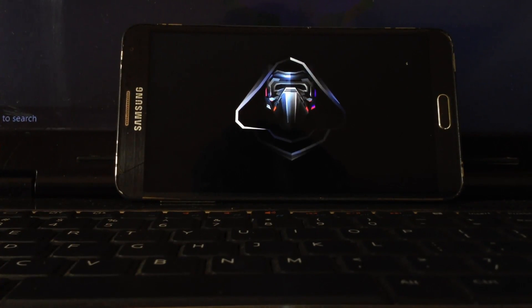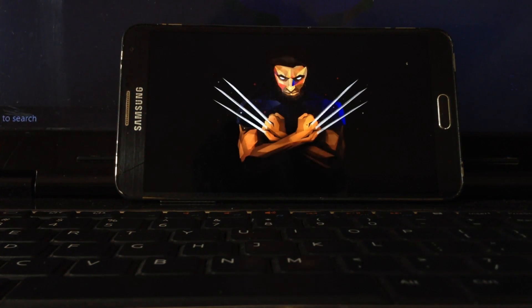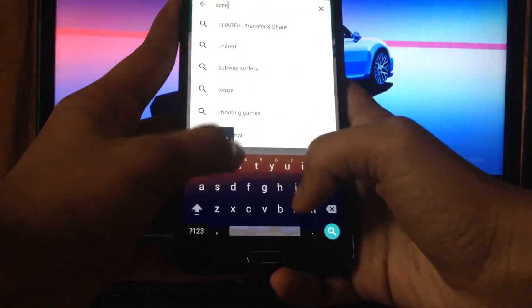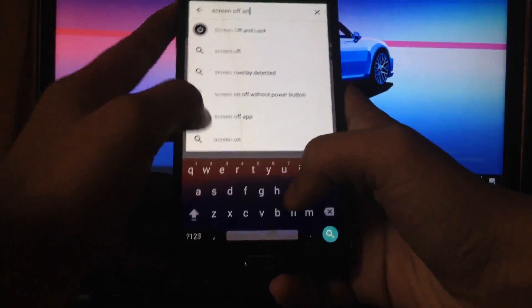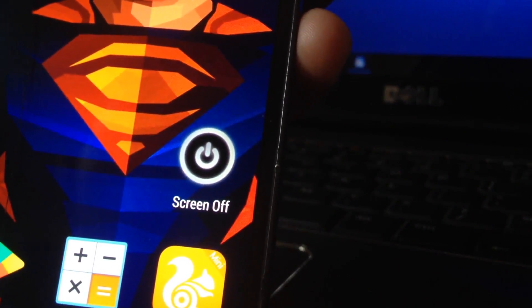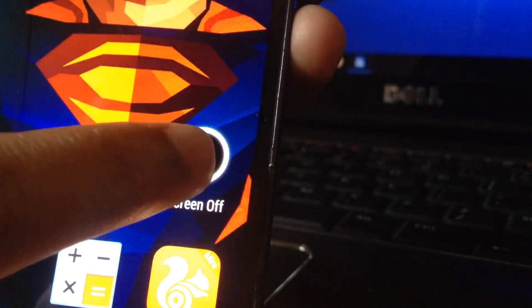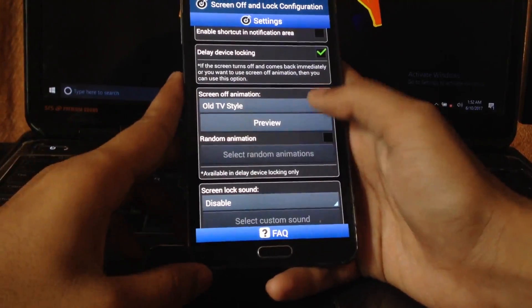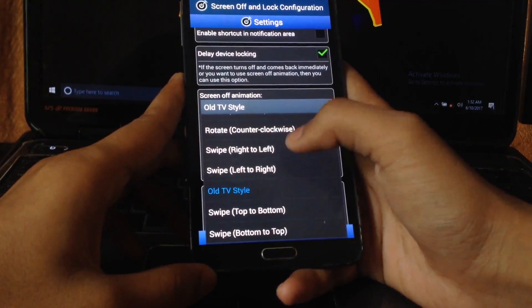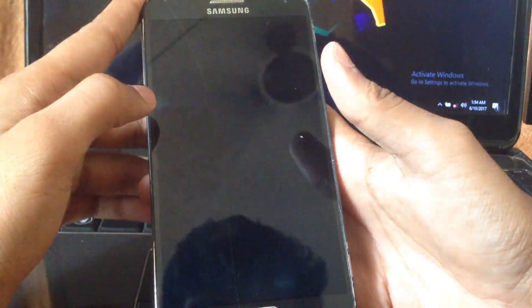Since it's booted up, the only problem remaining is to lock your screen without using the power button. For this, I've downloaded an application called Screen Off and Lock — the link to download it is in the description. When it's downloaded, you'll see an icon which will lock your screen just like the power button. You can also configure additional settings like Screen Lock Animation and a Shortcut in the notification bar to make it more accessible.